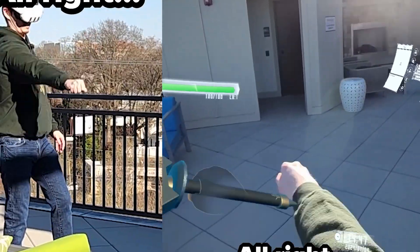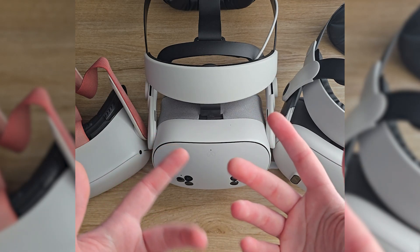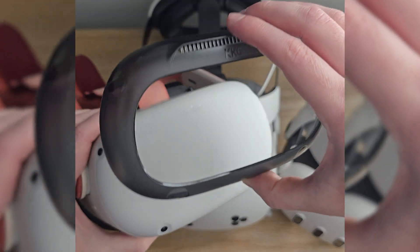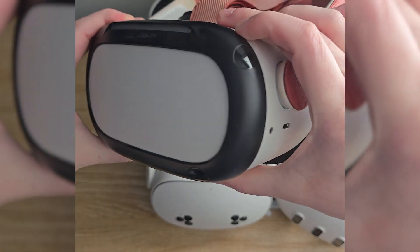Across all three of them, the sunlight will make it harder to track any kind of controllers or hand tracking, because it uses IR to track anything, making it difficult to track outside with UV light. In the past, I've even reviewed an attachment you can put on the front of your Quest 2 to make it easier to track things outside.